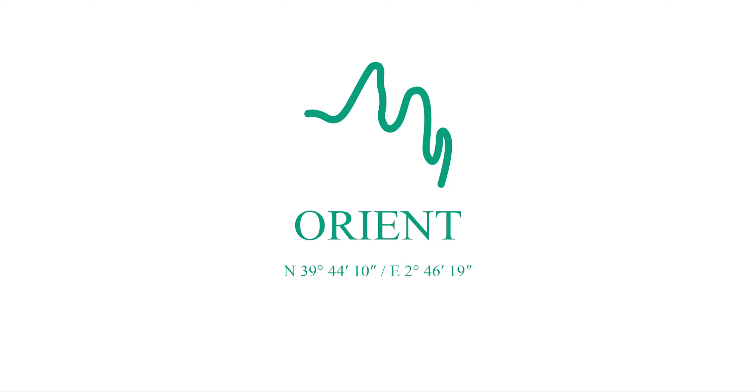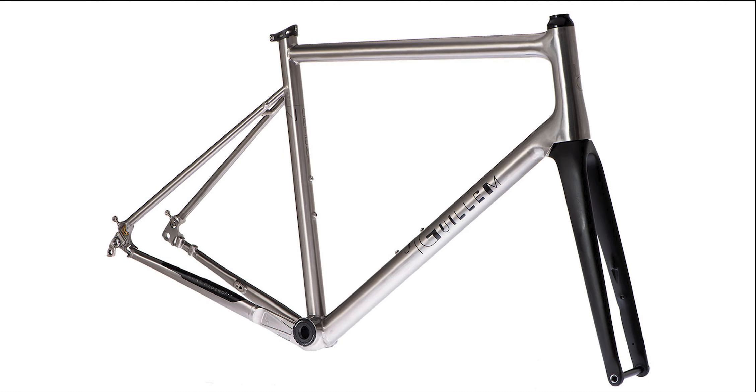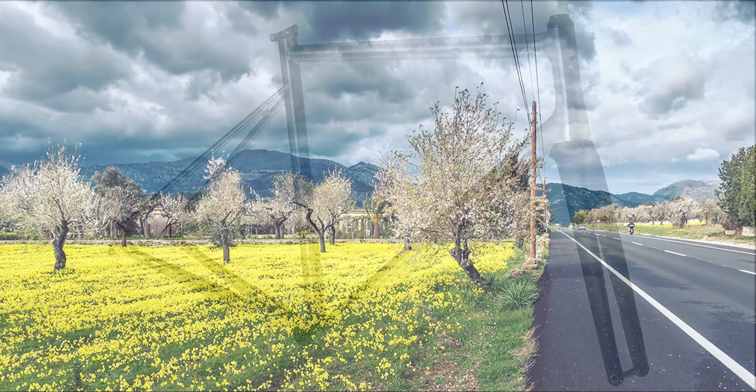New for 2021, come 2022, Jay Gwilliam's redesigned Orient Titanium All Road Bike, released on the 26th of May 2021, named after the beautiful mountain in Malauka.